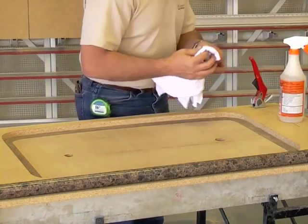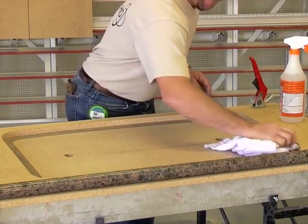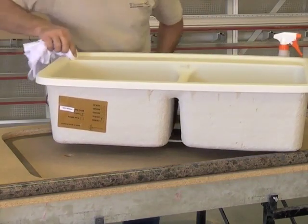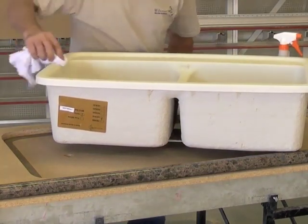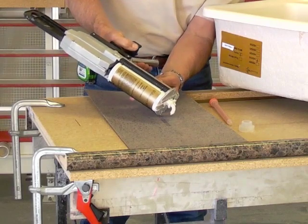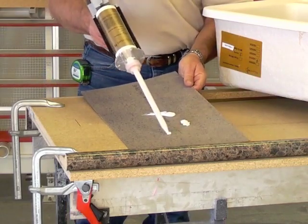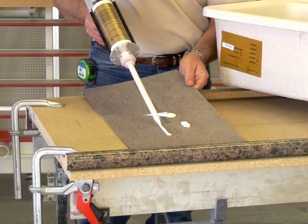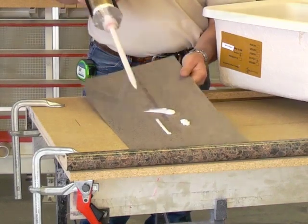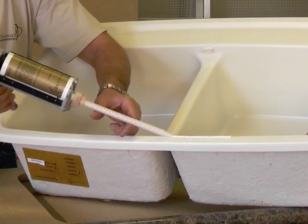Clean the exposed laminate and sink flange with denatured alcohol and a clean white cloth. Be sure to remove ink printing from the back side of the laminate at bonding locations. Prep the 8230 sink seam adhesive. Slowly purge the cartridge and mixing tip to ensure proper mixing of the adhesive. You can run a small test bead on a scrap piece of laminate to let you know when the adhesive is ready.